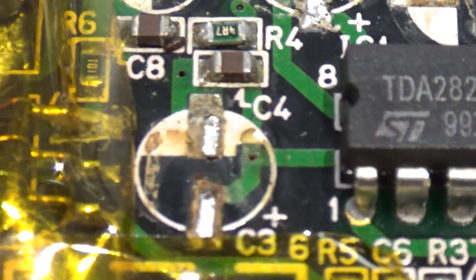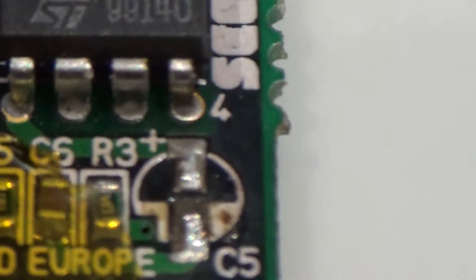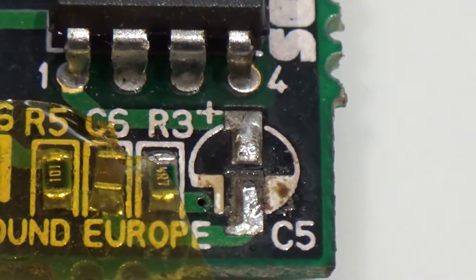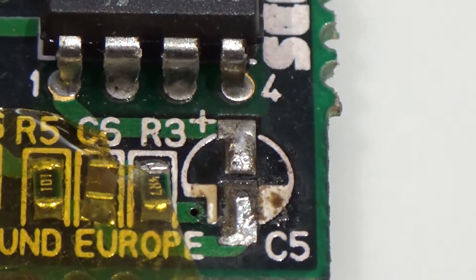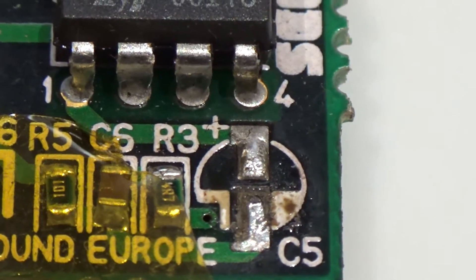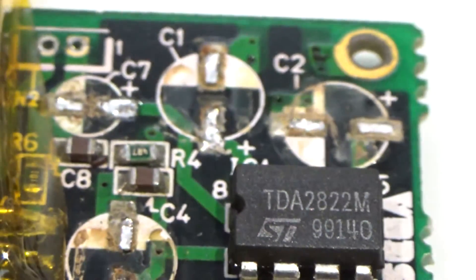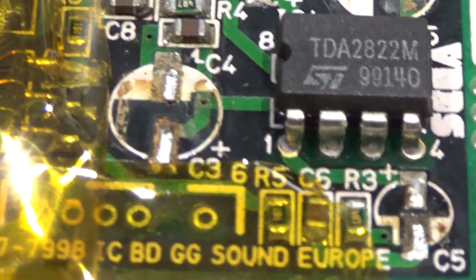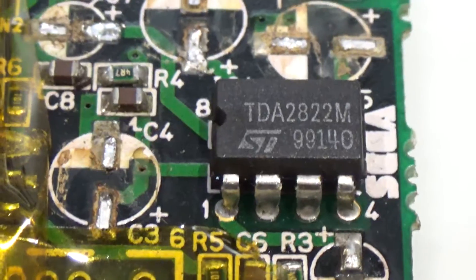That one is particularly disgusting. So even that one that looked like it hadn't leaked has got corrosion underneath it. It just goes to show that sometimes only the shiny bits of the pads were showing, but when you see underneath the cap you can see it was actually corroded as well. So they were all corroded. The next job is to clean this board up — get all the corrosion and the stink off. But I'm quite happy with that, it went quite well.